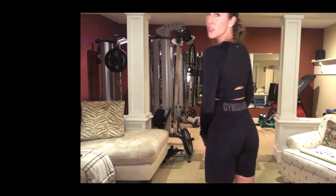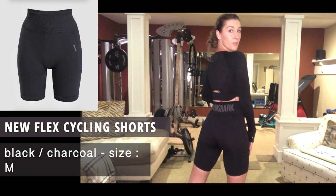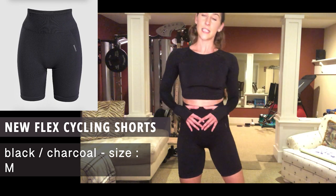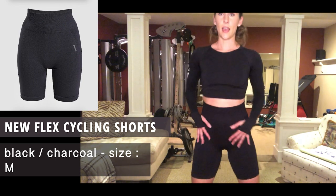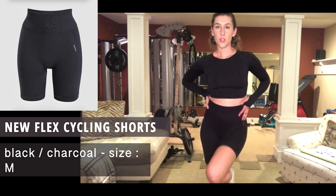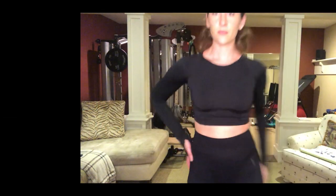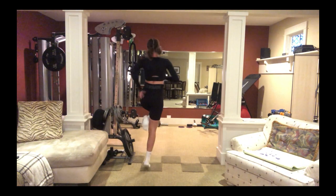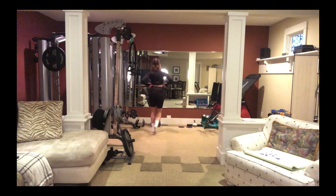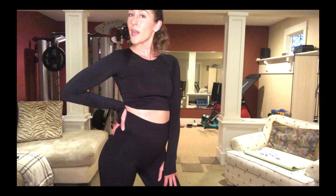Down below we have the New Flex Cycling Shorts. I love the logo on the back. These are size medium in black charcoal. These will be my new grocery store shorts — super comfy, I'm going to be living in these.